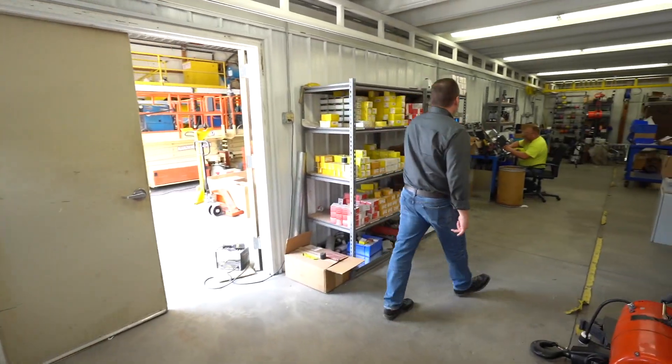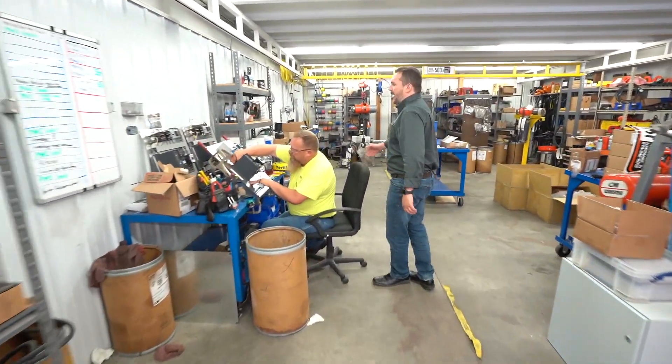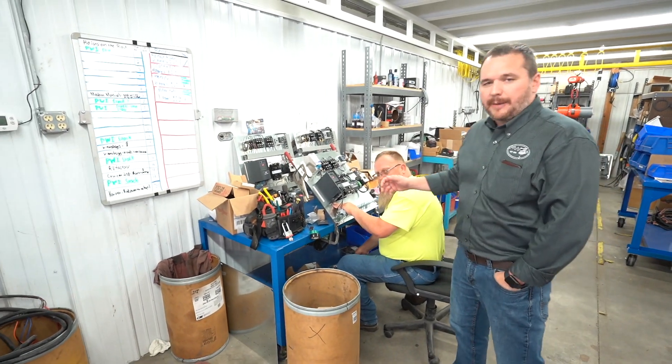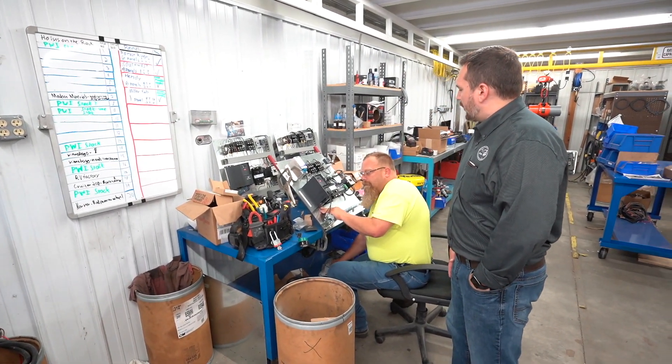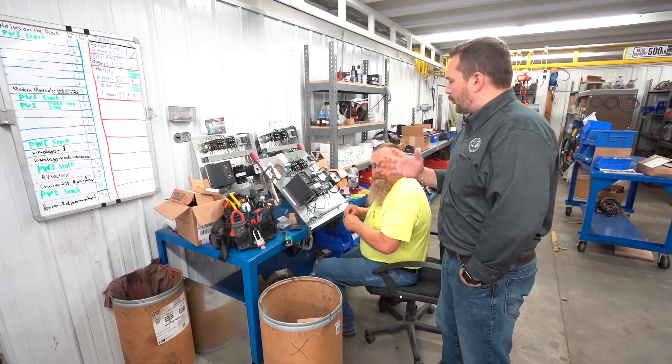So over here we have Pat Kelly assembling a custom control panel for one of our cranes, going to a customer next week. As typical, we feature the Danfoss VFDs, custom-built to your specific needs and whatever your crane needs on it.